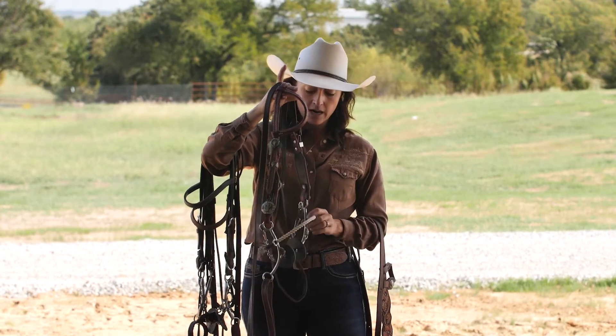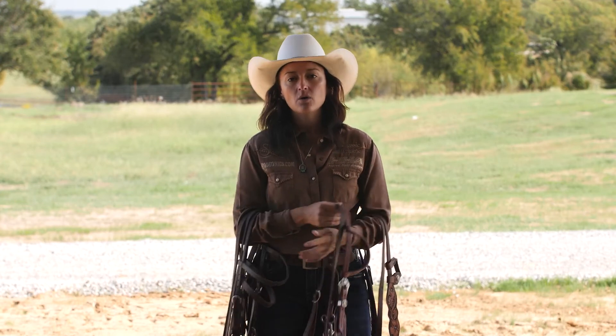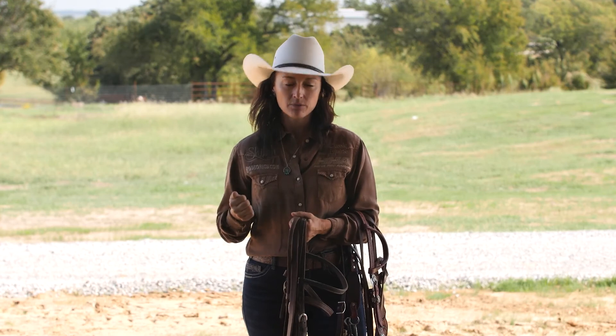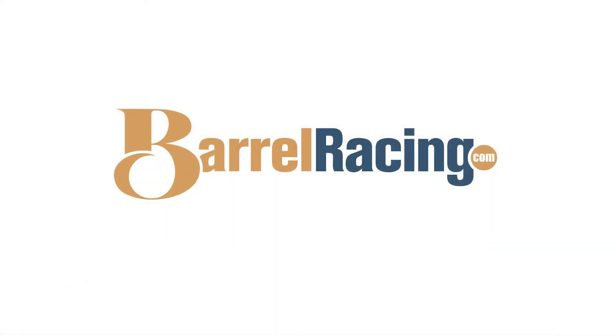Bridles, I feel like, are up to people's hands. You might be heavy handed and need lighter bits and get along with an O-ring. Or if you're really light handed — like me — I like ported chain bridles so that I can have a lot of feel without moving my hands very much. I'm kind of a person that over-bridles more than I would under-bridle a horse because I like quick reaction and I don't really want to ever pull very hard.